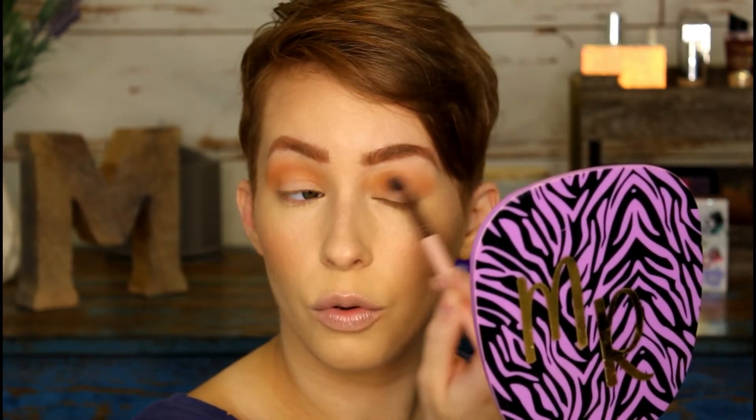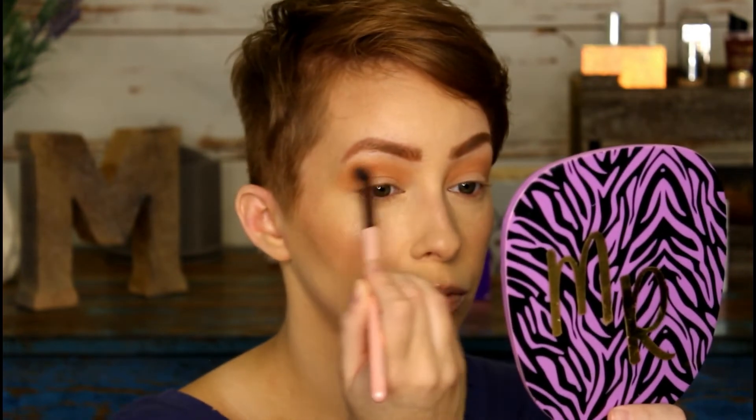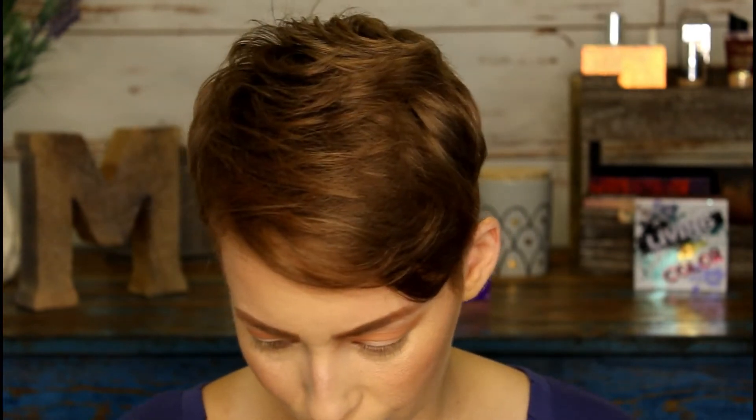Do you guys prefer neutral looks or more fun, wild looks you maybe wouldn't do every day? Let me know down below — I'm more than happy to do either depending on what interests you. I don't do super precise eye makeup, though I can if someone wants to see that. I just prefer easy, breezy makeup, but if you want to see super precise stuff I guess I could dabble and see what happens.